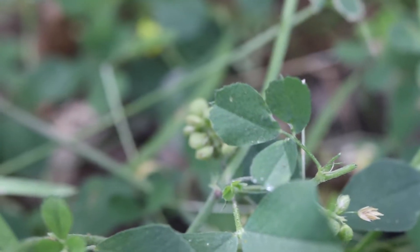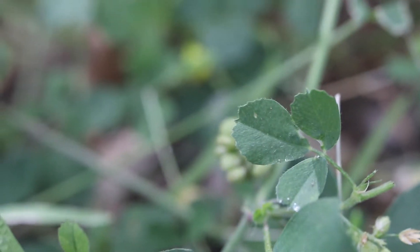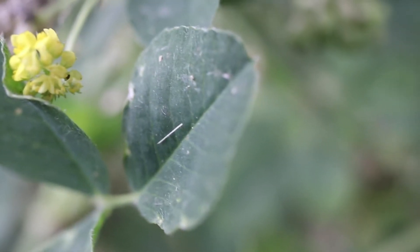The trifoliate leaves are finely serrated and have prominent light green veins. They are slightly hairy on both surfaces and light to dark green in color.